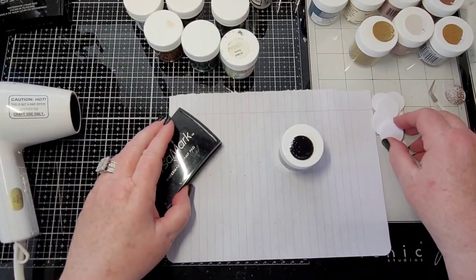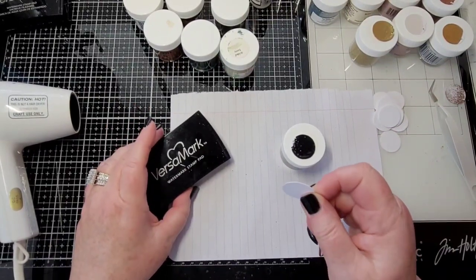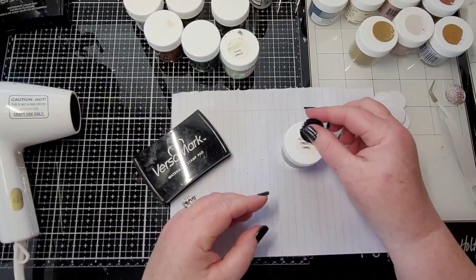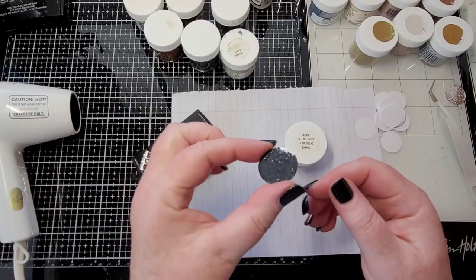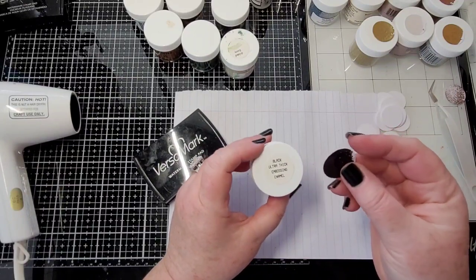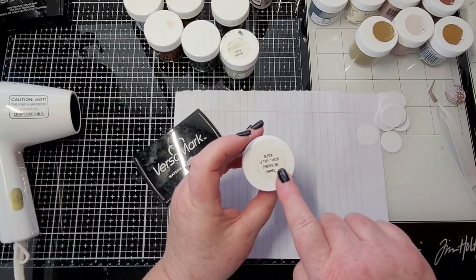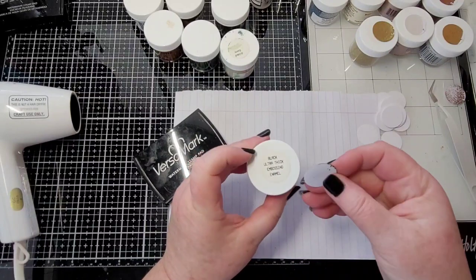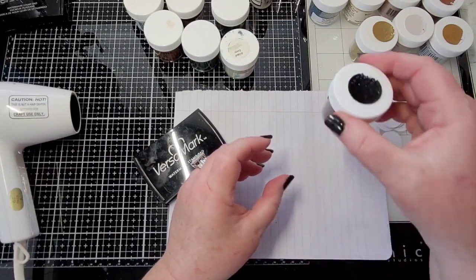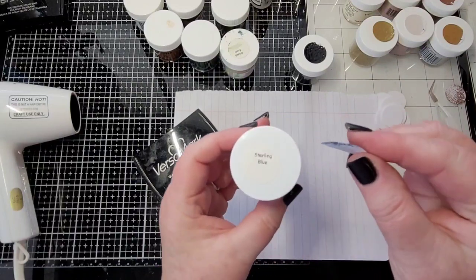So what I'm doing is I have my Versamark — I'm dipping this in here, getting it nice and juicy and ready to go in the embossing powder, then I'm heating it up and I have my little sample. I'm going to take a little glue dot and put it on the top. This is the black ultra thick embossing enamel, or I may even make another little circle and put the ultra thick on there, but that way I can see exactly what it is. This one has a little sparkly in it — I'm going to tape it down — this is sterling blue.